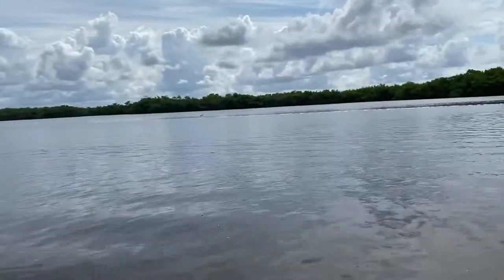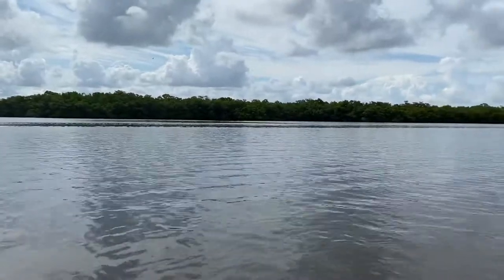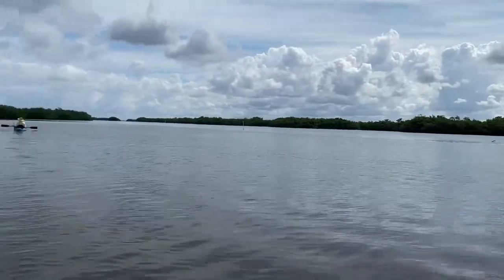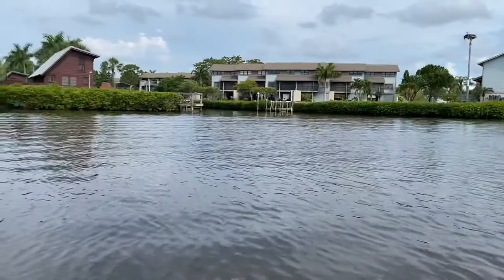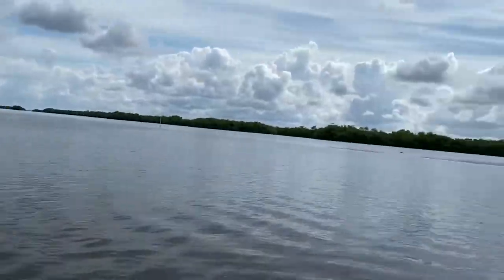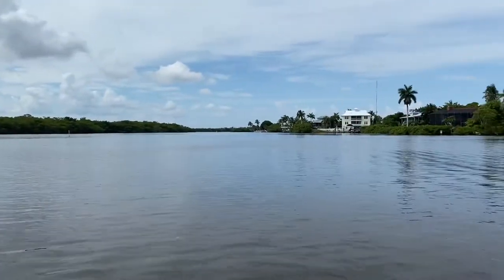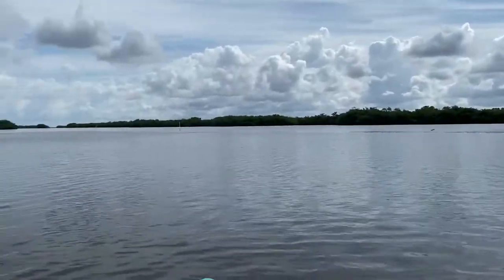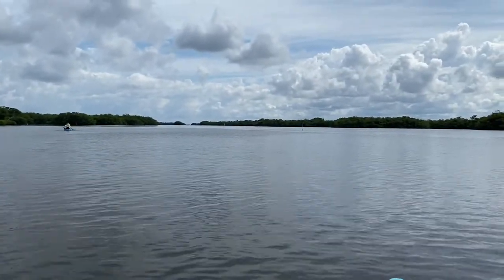We're coming to you from Boquilla, Sanibel, Pine Island, Captiva, Malachae, Fort Myers, Lee County. That's it. This is our little playground right here — fishing, kayaking, just having fun. Y'all have a great day.